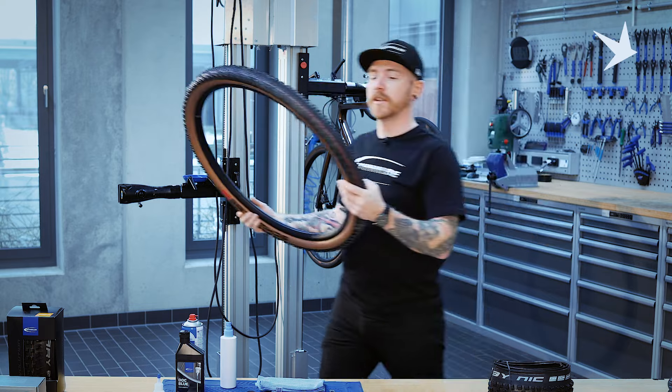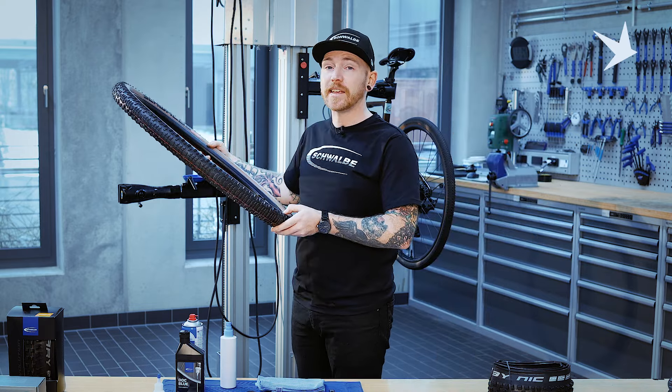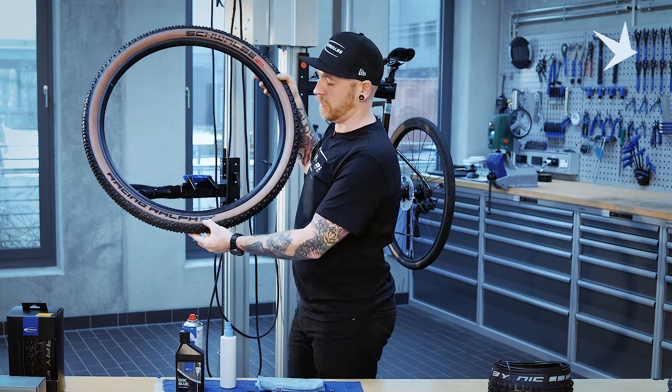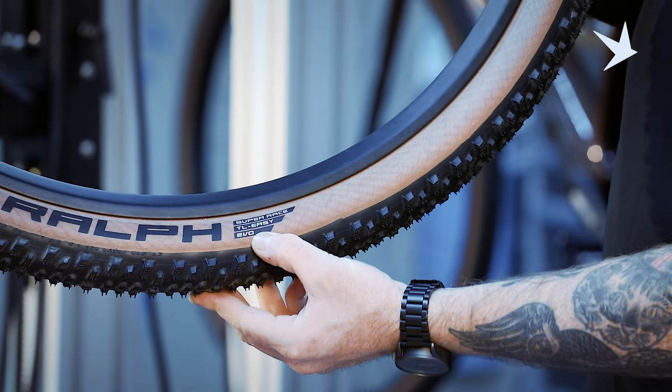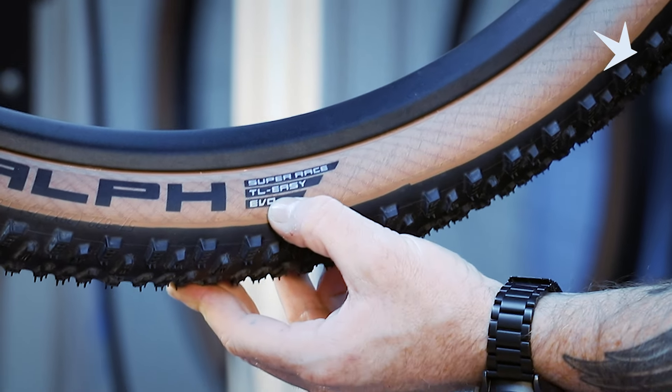A similar thing with our mountain bike tyres, a little bit more obvious possibly. We have tubeless easy, TLEZ, written on the sidewall here in silver, just below the description of the carcass of the tyre.